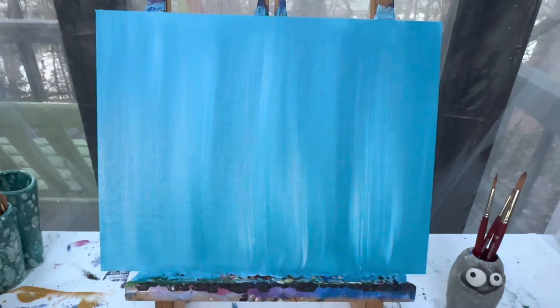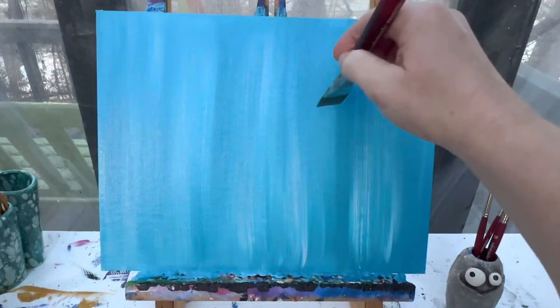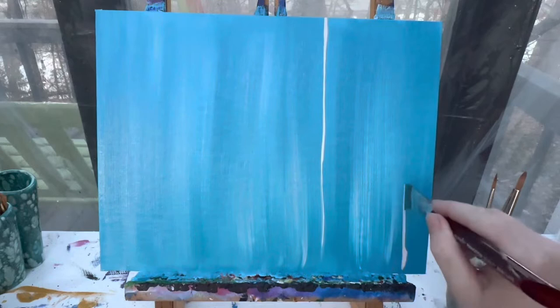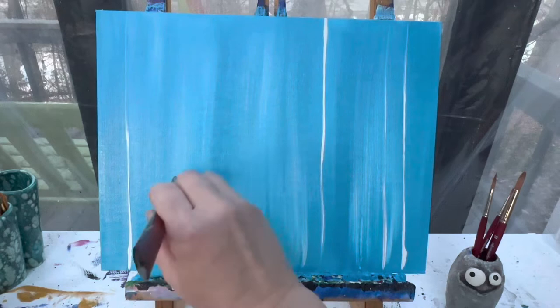I'm going to take this brush and wipe it off — I don't have to wash it off because I'm still going to stick with the same colors. With that same brush, just wiped off, I'm going to take white paint and have my brush going perpendicular. So normally I paint this way to get a wide fat line, but I'm going to go this way to get a skinny line, and I'm just going to add some straight lines. I want these straight lines to be kind of small and not evenly spaced from each other. These are going to be some trees in my background.